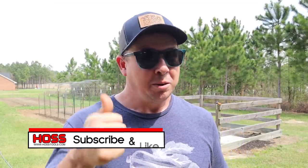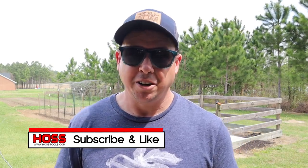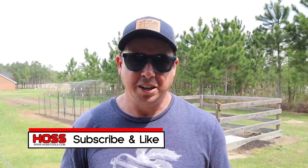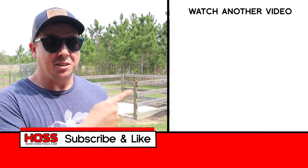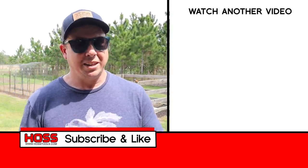I'll put some links below to some of the varieties we planted today so you can head over to our website and check those out. If you enjoyed this video, make sure to give me a big thumbs up, hit that subscribe button if you haven't already, and ring that bell so you get notified every time we come out with a new video. Make sure you check out these other two videos right here — I think you'll really enjoy those as well. We'll see you next time.